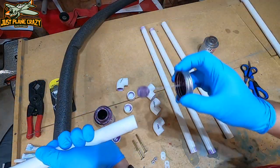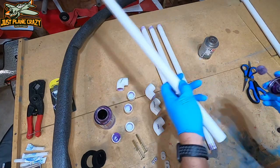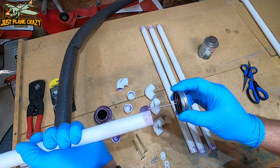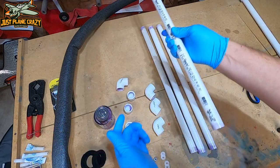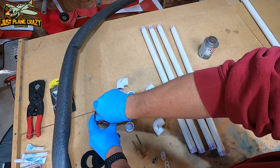If you want your stand to come apart, you can skip gluing — it's not 100% necessary, but it is really nice knowing it's not going to go anywhere. So it's up to you, just an option. All those pieces are now primed.